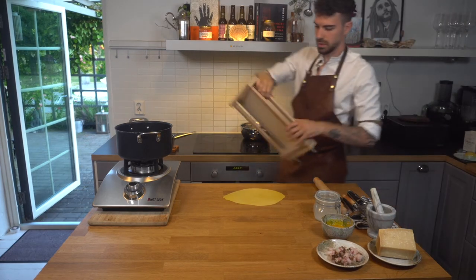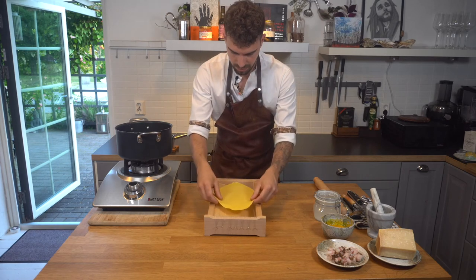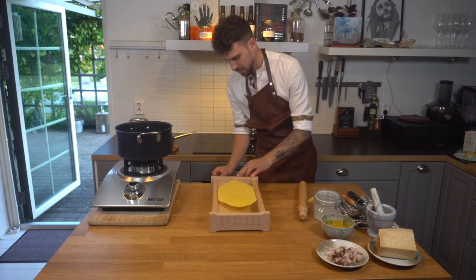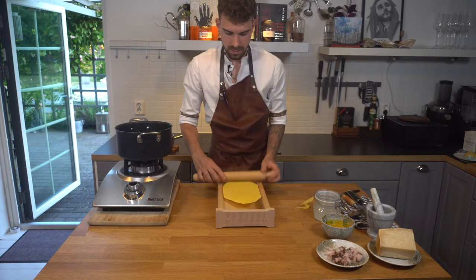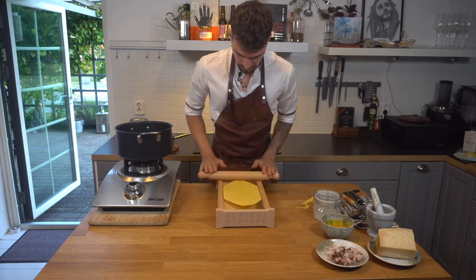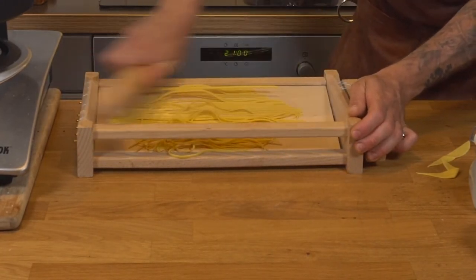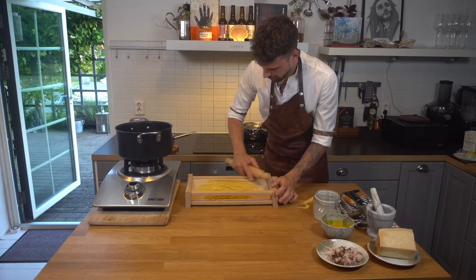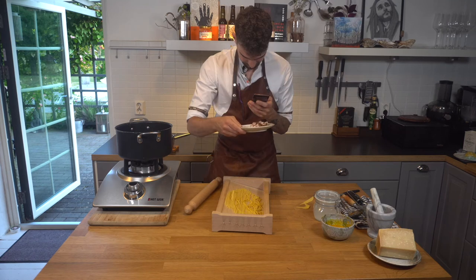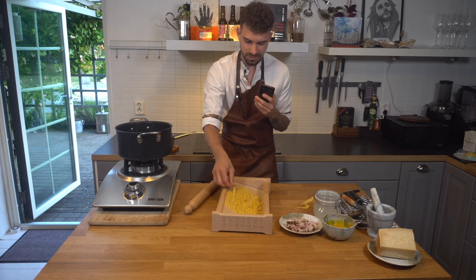We're gonna use a special tool — or should I say instrument — because it's called guitarra, which means guitar. It has strings all over here. I'm gonna place the dough on top, modify it a bit so it fits, tighten the strings, and then the pasta should fall down when I roll it.